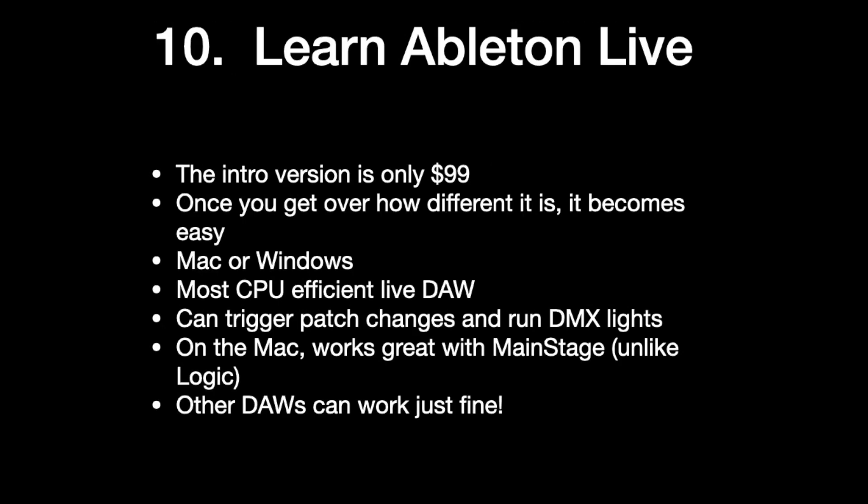And ten: finally, learn Ableton Live. This is not required — you can use any DAW — but Ableton Live has some advantages. You can get the intro version for 99 bucks. The learning curve is a little steep at the beginning, but once you learn it, it's super easy to use. It's available on Mac or Windows. In my experience, it is the most CPU-efficient live DAW, so you don't really have to worry about it crashing on you. You can trigger patch changes, run DMX lights, play your backing tracks. And on the Mac, it works great with Main Stage — a cheap software program that comes with amazing drums and synths.